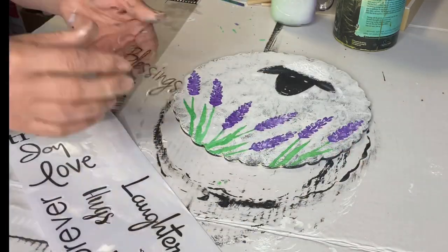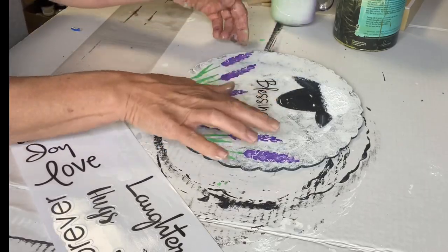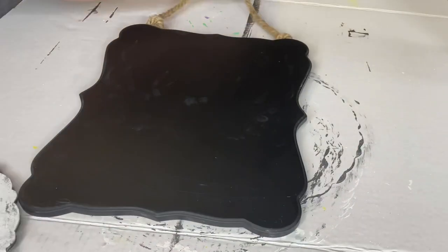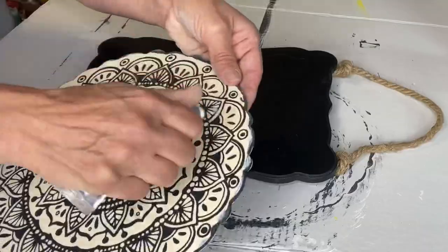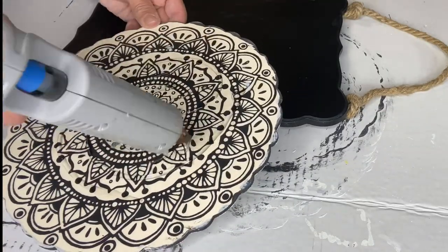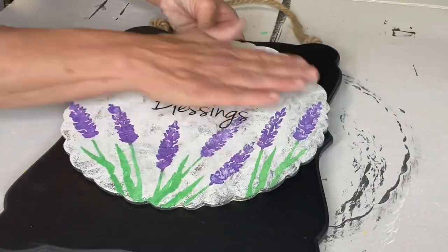I grabbed these stickers from Dollar Tree — they had all different words, and I used the word 'blessings.' I also found this chalkboard on a rope, which I believe I got at Michael's. With some E6000 and a little bit of hot glue, I'm going to stick my sheep to the chalkboard.